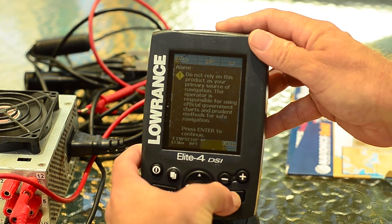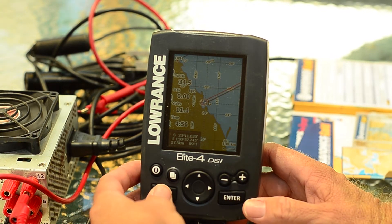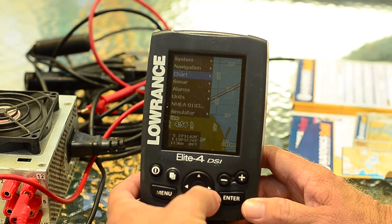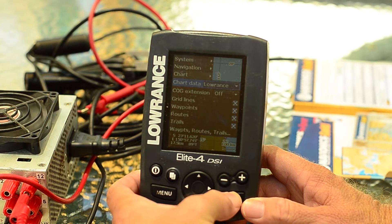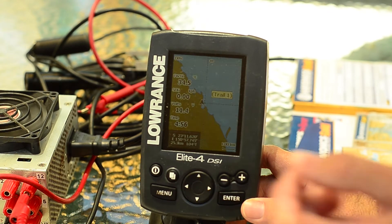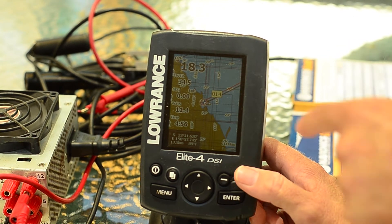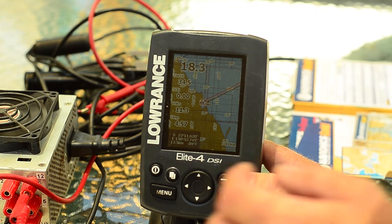So let's go into the menus. At the moment we've only got the standard map visible. Go into settings, go into chart, change the chart data to Navionics. And the first thing we can see is all these mapped zones have appeared on the screen where they weren't there before.